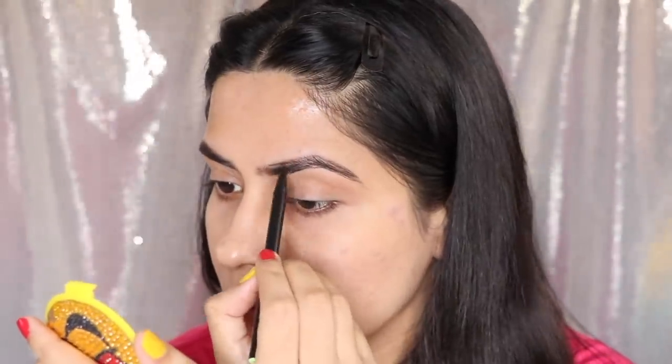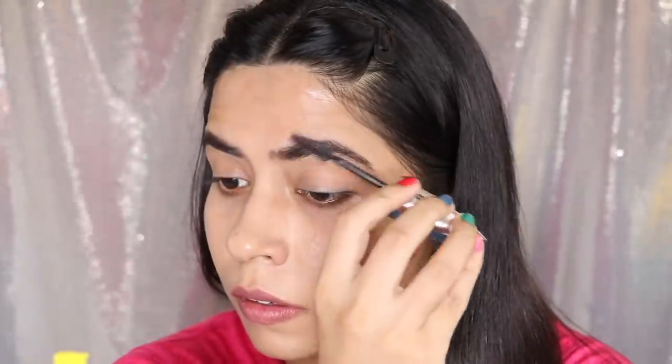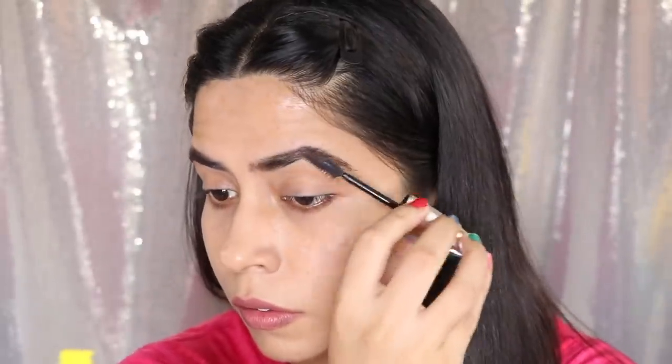Then fill your brows with a spoolie. Leave it for a few seconds — it dries well. You literally have to use a makeup remover to remove this. Try this hack — it will do a good job if you don't have eyebrow pencils this festive season. You don't have any brow sketches? You have to try this hack. This set comes for 50 to 60 rupees — you can buy it easily.